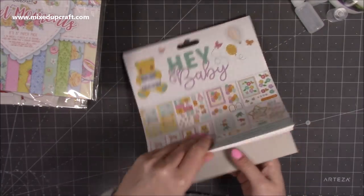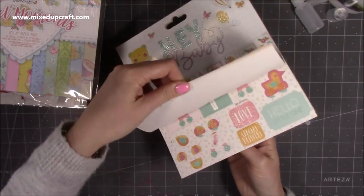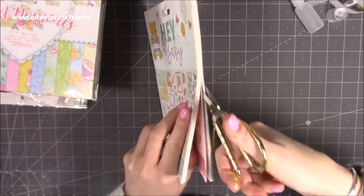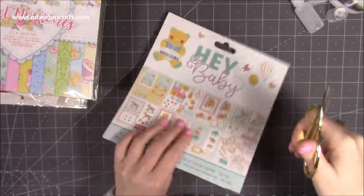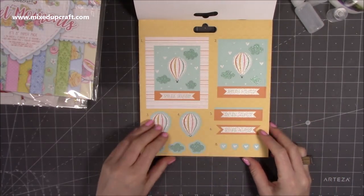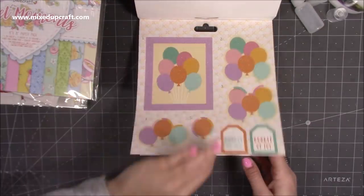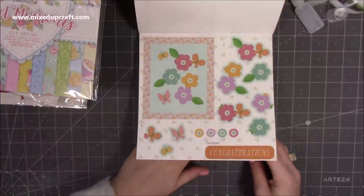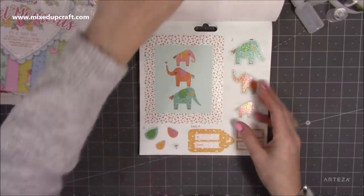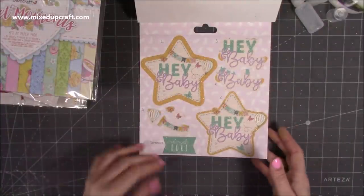Then I got Hey Baby — I get a lot of requests for baby-related projects. This is the decoupage pack and it's absolutely gorgeous. Let me open it up — the colours are really nice and it's quite unisex, which is great because you often get ones that are just for a boy or just for a girl. You've got a hot air balloon design — three of each. Then balloons you could use for a birthday card, flowers, a rocking horse, bears, elephants, and my favourite — a star with bunting and 'Hey Baby'. It's really modern and just a little bit different.